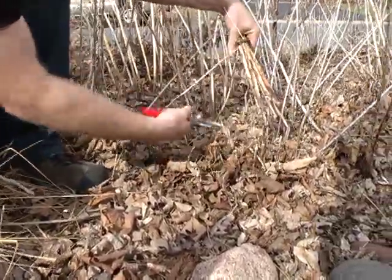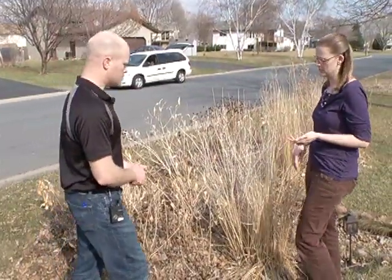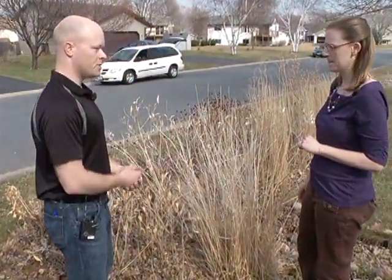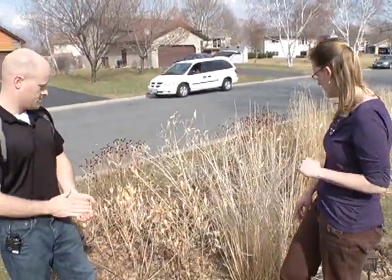So then do we want to take all the dead vegetation — we don't want to throw it in the garbage, right? What should they do with the dead vegetation? The vegetation can go in your yard waste bin or into a compost pile.